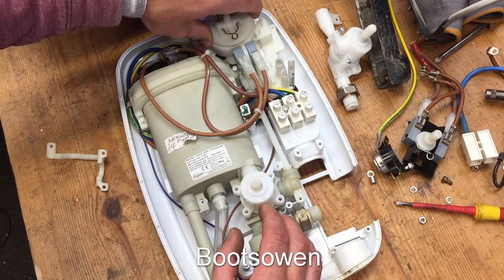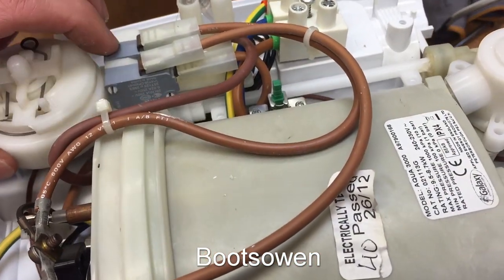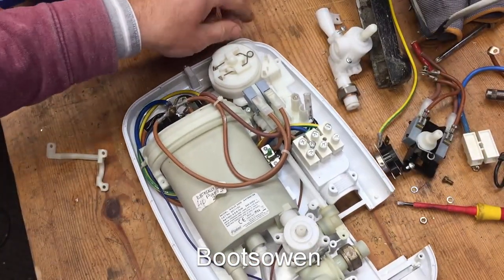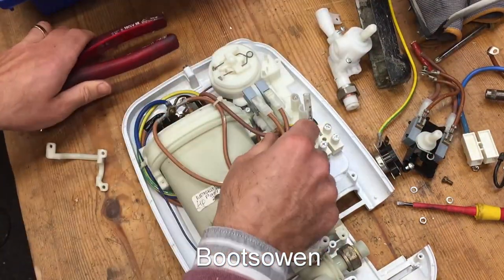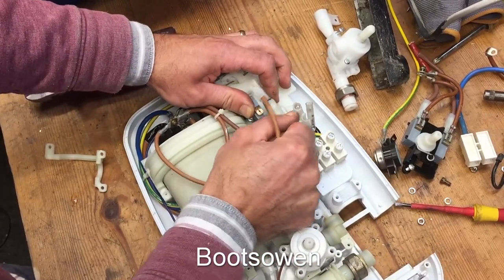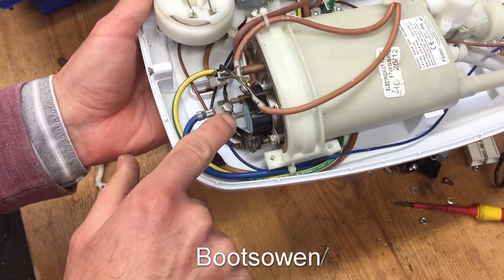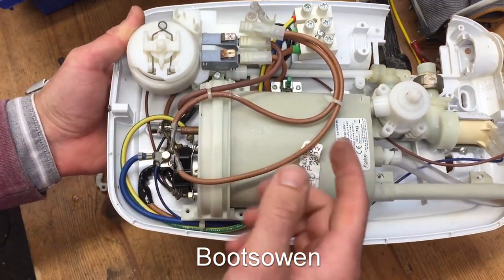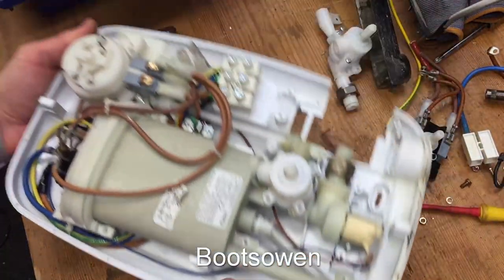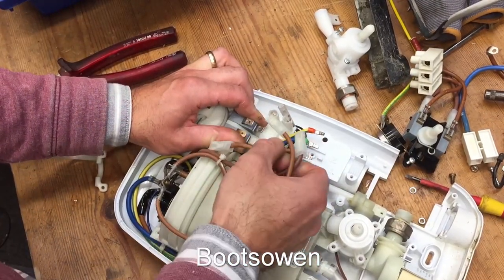So when you turn the selector around, there are two micro-switches here. These micro-switches turn on the element. Basically what this does is: without water pressure here, you can't have electricity to the element, which is very sensible. Very simple and very clever. It's a good design, I reckon.